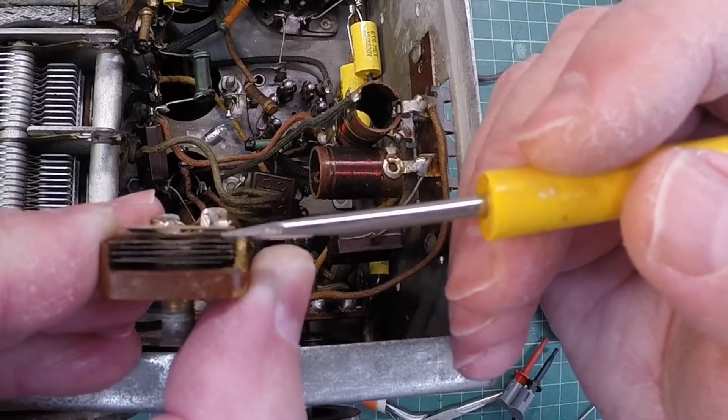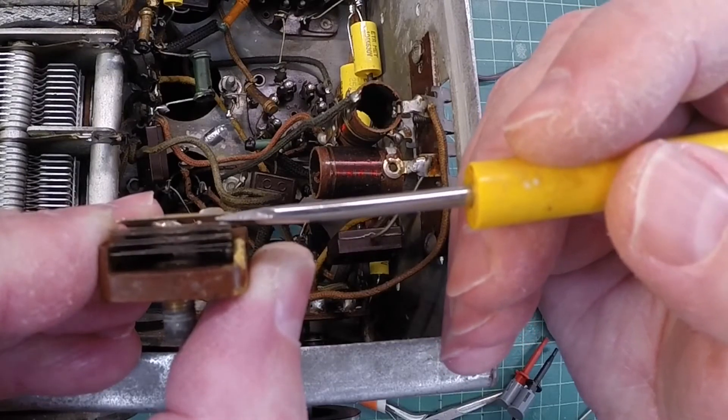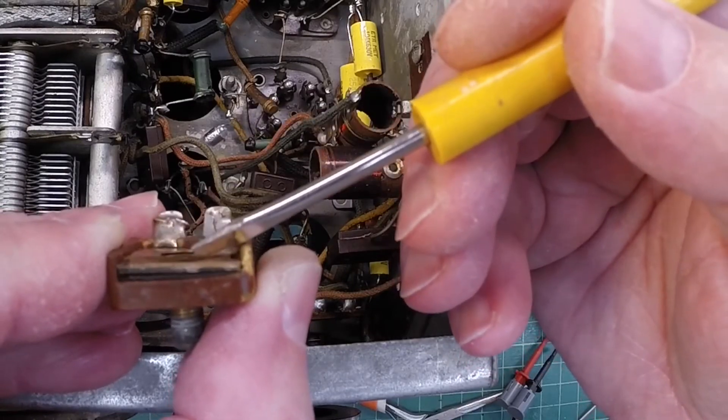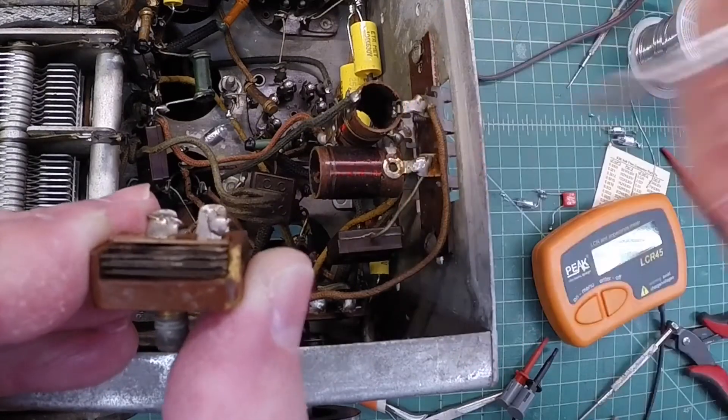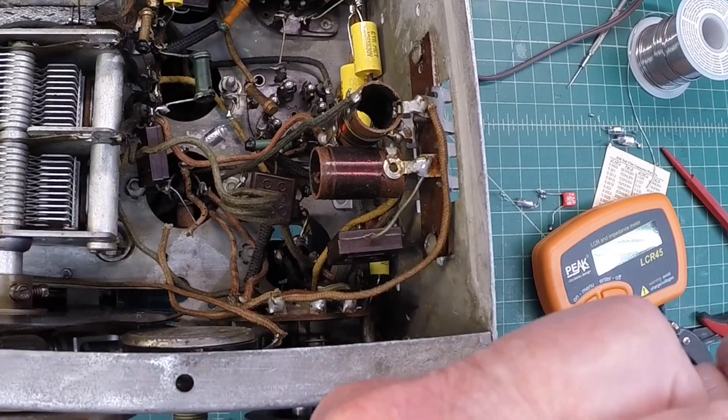These two plates — this one on top, the one on the bottom — more separation equals less capacitance, and more capacitance the closer they are together. But there's a quick solution to repair that, so let me show you what I've got.